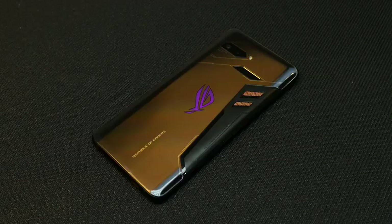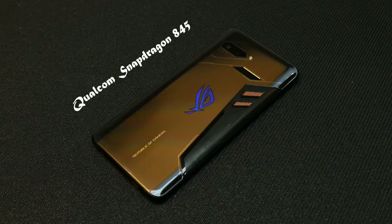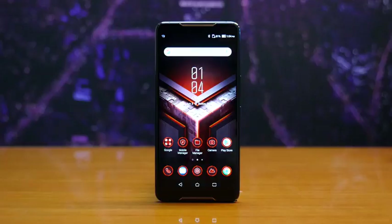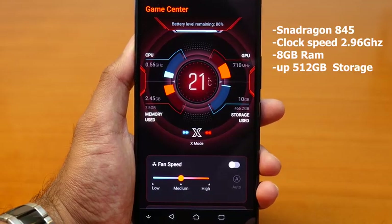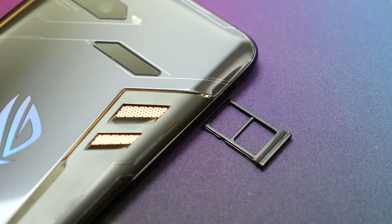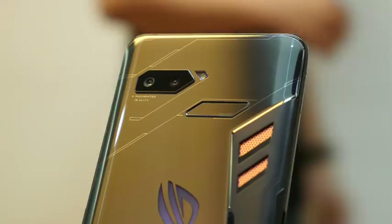It's powered by the Qualcomm Snapdragon 845 processor — we know that's the top gaming processor for mobile right now — but this thing is clocked at 2.96 GHz, which makes it actually the fastest clock speed of any 845, because they worked with Qualcomm on that. It's a beast with eight gigs of RAM, and storage is either 128 or 512 GB, so you can get a lot of storage. There is no microSD card expansion, but if you're getting the 512 version, you're pretty much solid. It's a dual SIM device and it's also got Wi-Fi 802.11 AD, which is the newest Wi-Fi spec, thanks to that Snapdragon 845 processor.